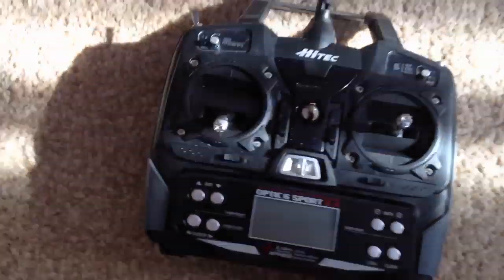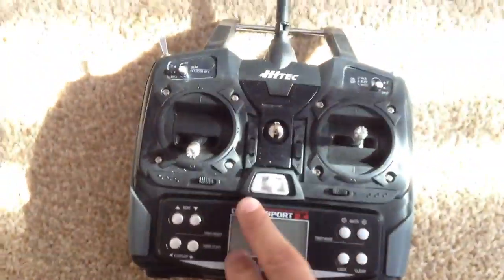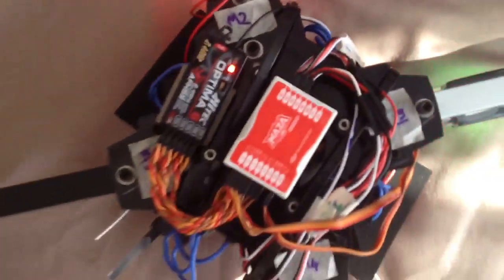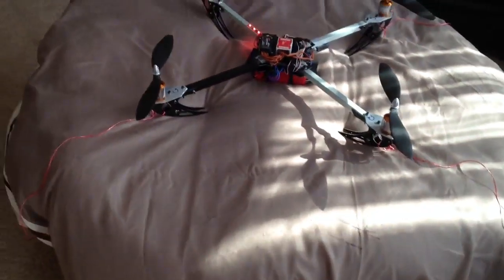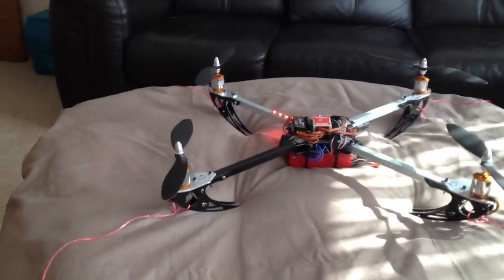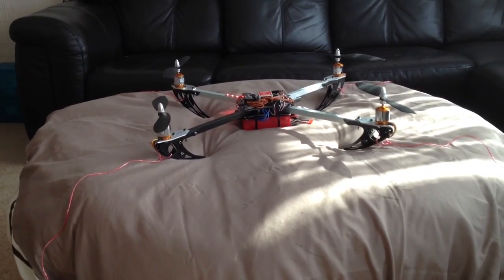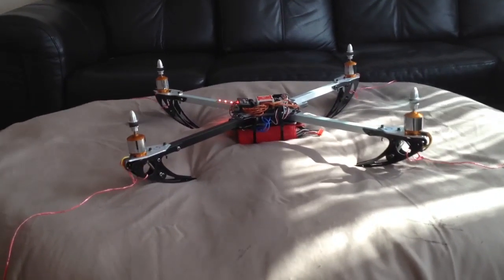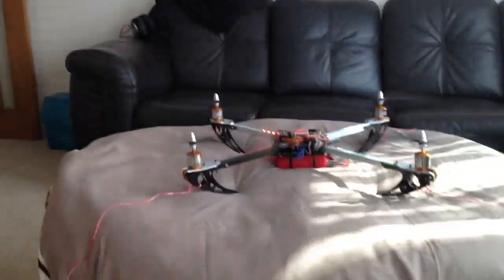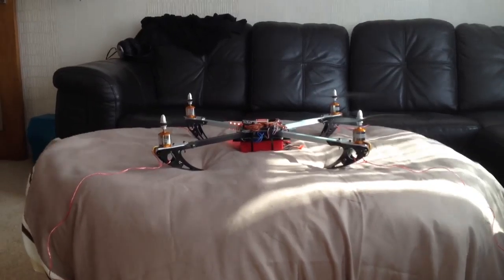Let's turn on the transmitter first — that's what they always say. Flight control is on manual mode. Now let's turn this on. Let's see if I can do this. I'm confident enough in the DJI Naza now to hold the camera with one hand and control it with the other. Let's start up the engine.